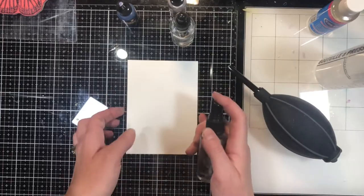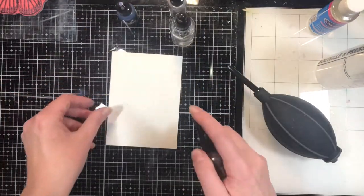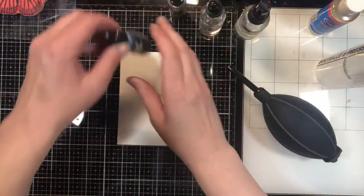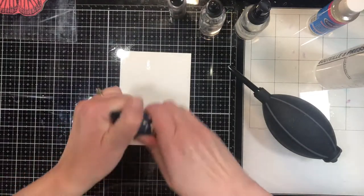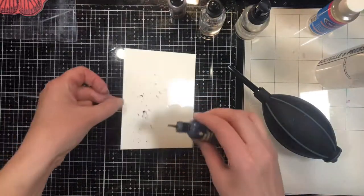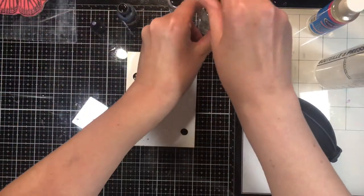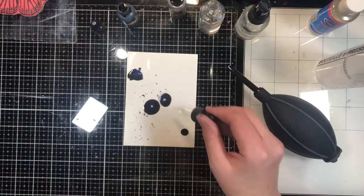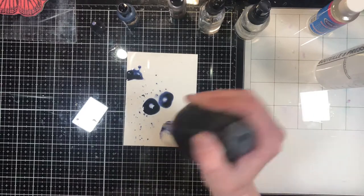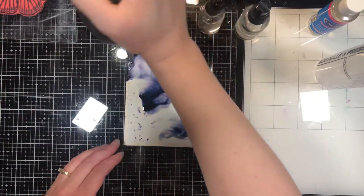First, make sure your surface is clean. I'm working with Yupo, which is a synthetic plastic paper surface. I'm going to mist the entire surface with isopropyl alcohol. I have an ink blower that I'm going to use to push the ink around.